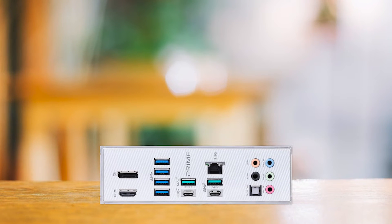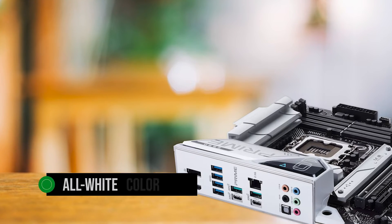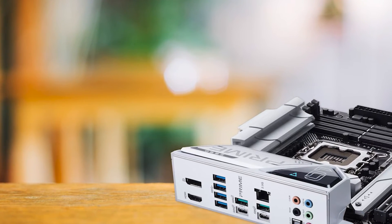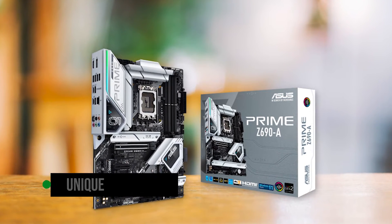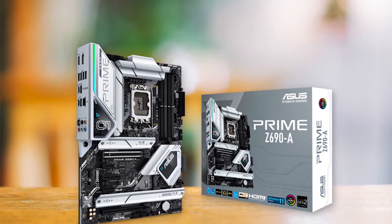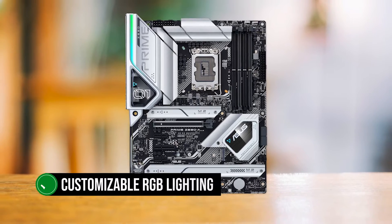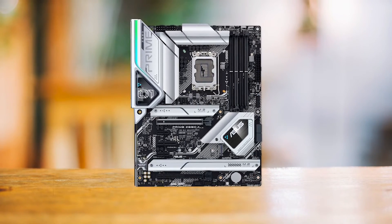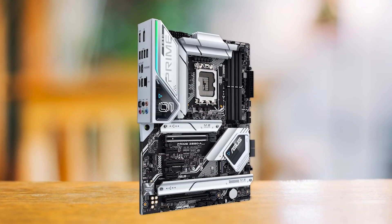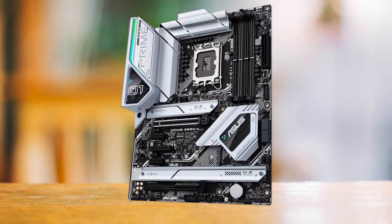Another standout feature of the Asus Prime Z690A is its appearance. Its all-white color scheme gives it a stylish and streamlined look that's ideal for a white-themed PC build. Asus Prime motherboards often have unique design features that make them stand out from the crowd, and this variant is no exception. We recommend the Prime Z690A for all-white builds that are quite popular right now. Additionally, the board has customizable RGB lighting that can produce a variety of styles, with carefully considered placement and layout of the RGB zones. Asus has done a great job of integrating design elements into the board while keeping it relatively simple and streamlined.